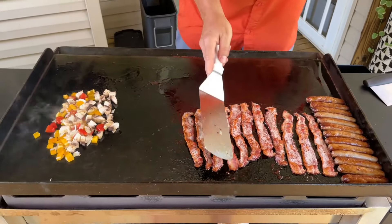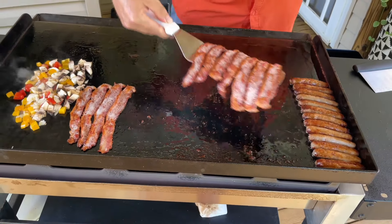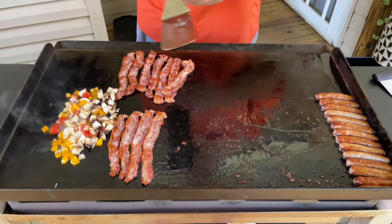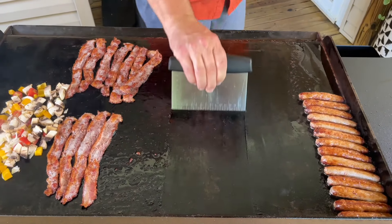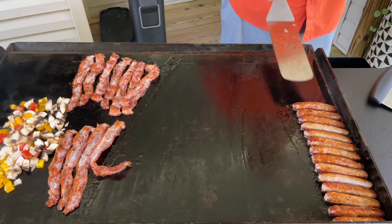I just want to show the viewers this real quick. This is my first time trying this, but I do like the idea. I'm going to clean as I go — you guys know I like to clean as I go. Moving these sausages over.